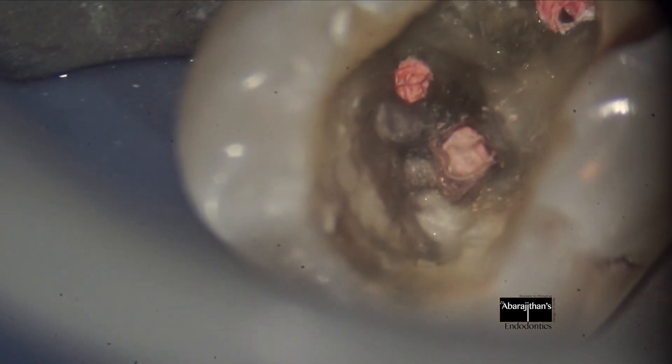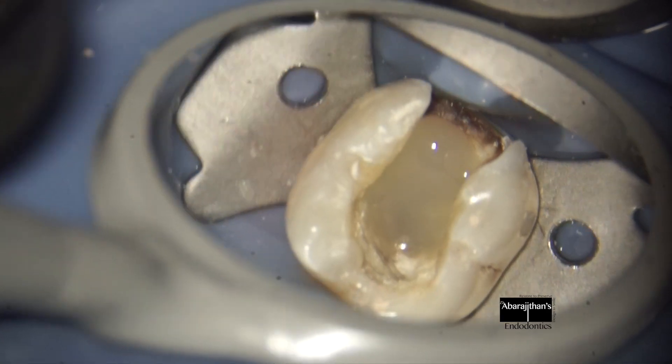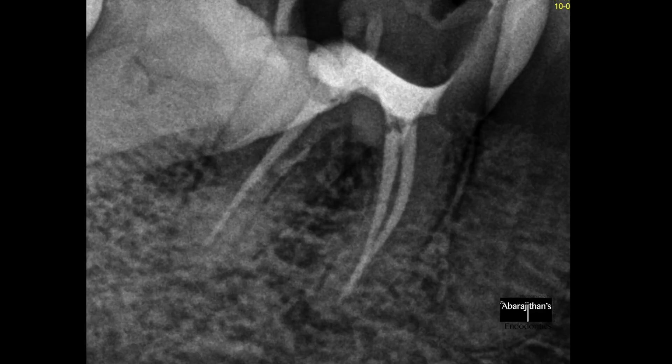Now we clean and shape this canal, obturate it, and seal the orifices with flowable composite, then refer it back to the referring dentist. Thank you — see you all soon in our next video.